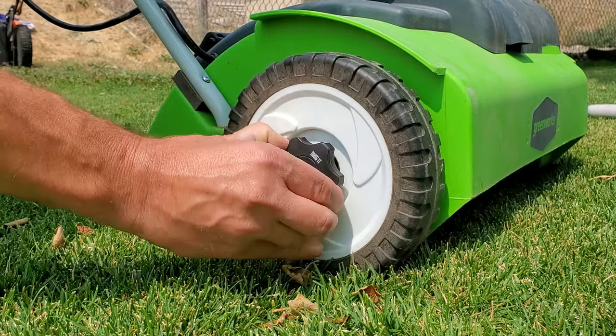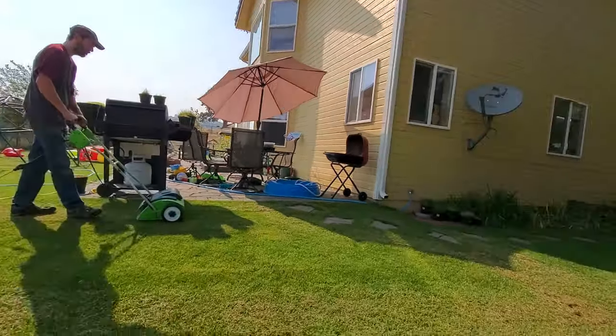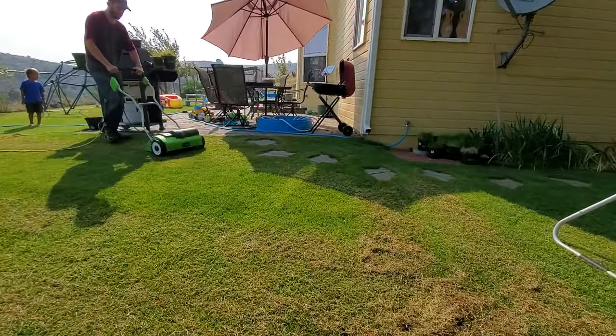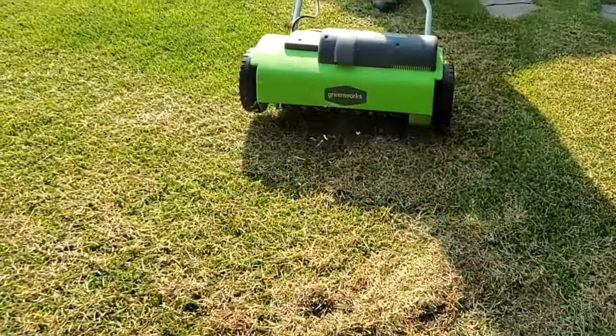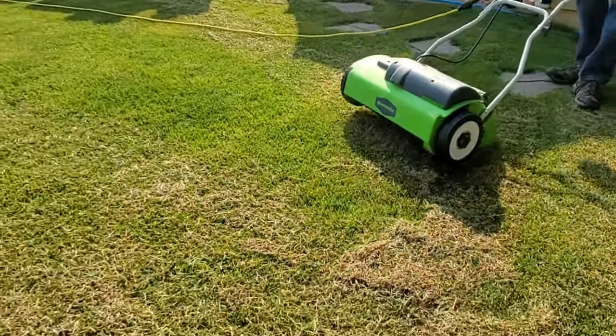I wouldn't recommend dethatching after core aeration, because the scarifier blades are going to be cutting ground that has already been damaged by the core aerator — you'll really start ripping things up. That's why it's best practice to dethatch before core aeration. Here in my yard, I did do a light dethatching before the core aeration. We want the grass and root systems to recover, and especially if you put grass seed down, you probably won't want to dethatch for the next couple of months since all those new roots will still be delicate and fragile.